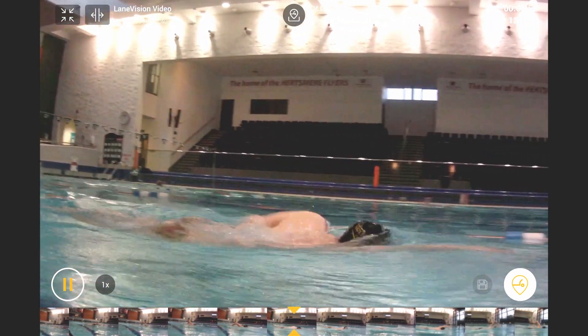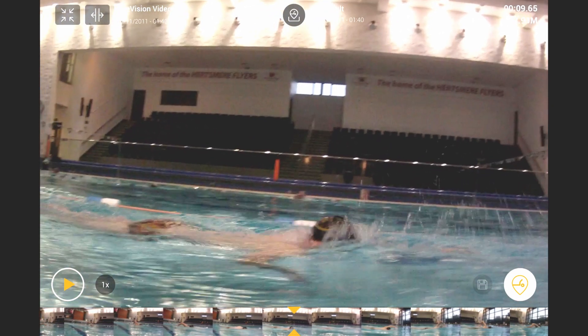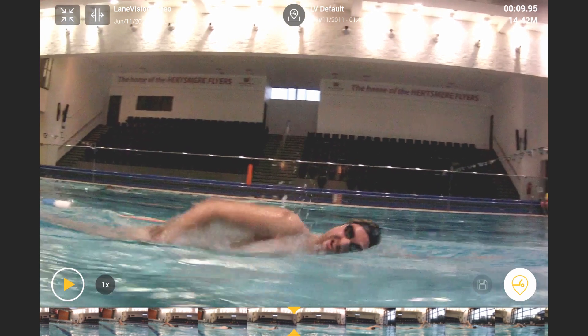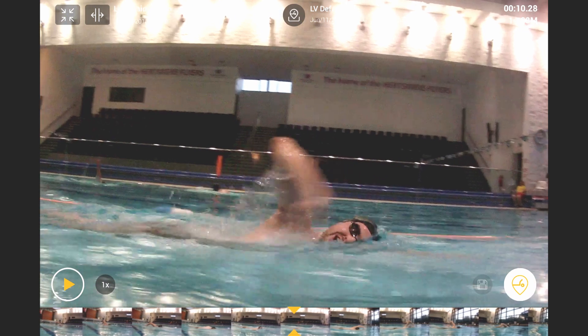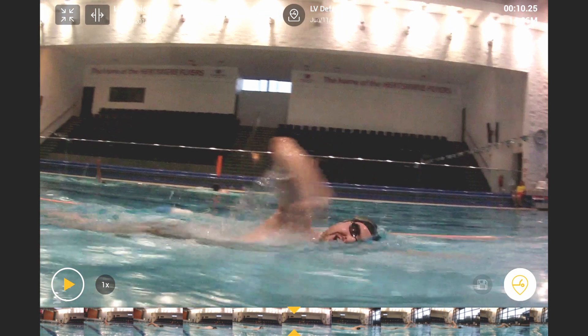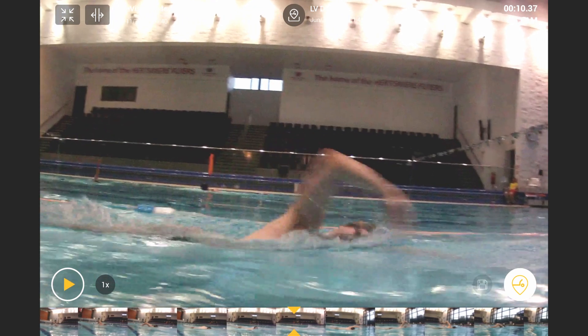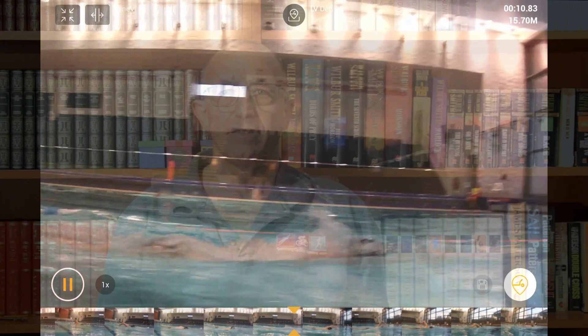With your fingertips just slightly dragging the surface of the water, that will be fine. When you're doing this, make sure you're breathing towards the end of your stroke — you can see he's turning to breathe just as his arm exits the water. As his arm passes his shoulder he's then letting that drag his head back into the water. I'd say he's slightly late there; he could actually rotate his head slightly earlier. You can see his head's back in the water before his arm is back in the water.